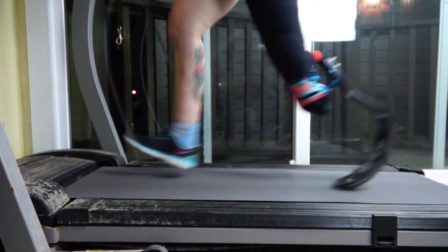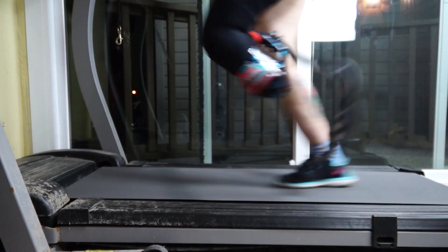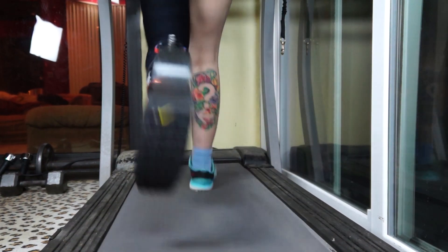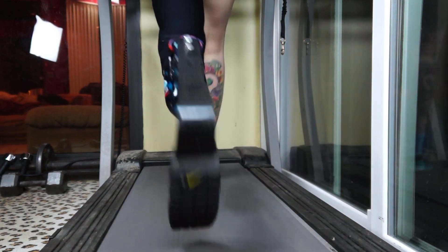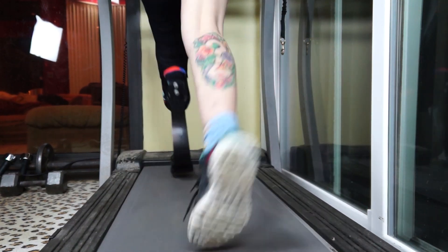Here you can see what it looks like to run with a running leg on a treadmill, and also what it looks like in slow motion, so you can see how the running blade compresses and propels you forward when you're running. Also from the back, you can really get a good view of the impact forces delivered to my sound leg, or my meat leg, versus the smooth impact forces delivered to my residual limb.